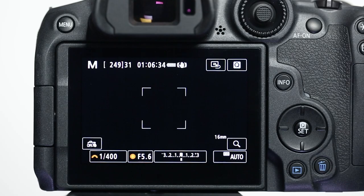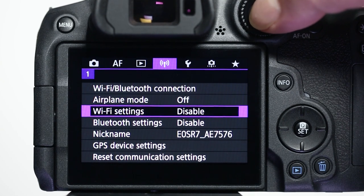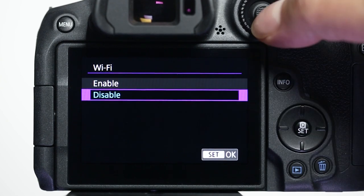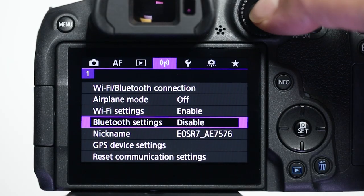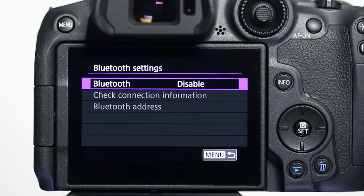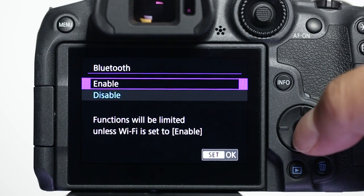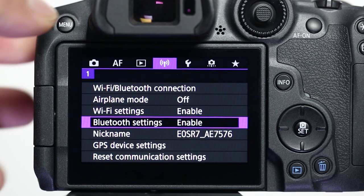Press the menu button and go to the purple wireless settings menu. Make sure Bluetooth and Wi-Fi settings are both set to enable. Bluetooth is a low-power system that allows continuous connection between the camera and mobile device even when you're not actively recording. Wi-Fi is a stronger wireless connection, which is only connected when needed for smooth viewing of the camera's images on your mobile device and to import image and video files from the camera to the phone or tablet.